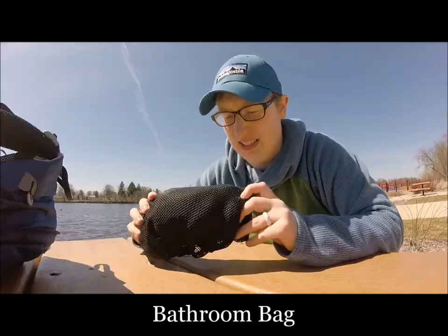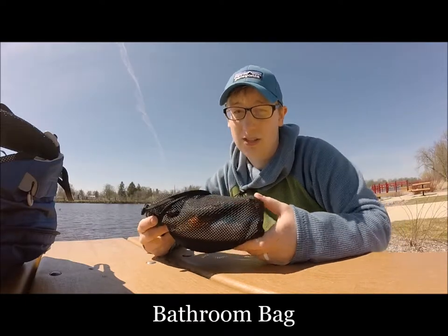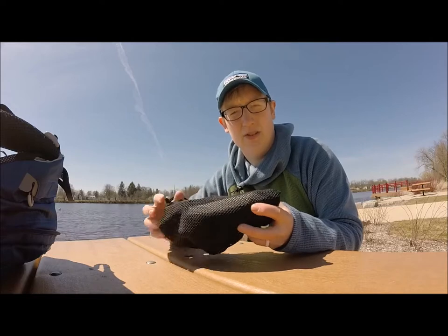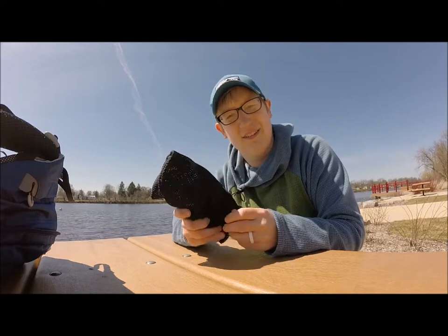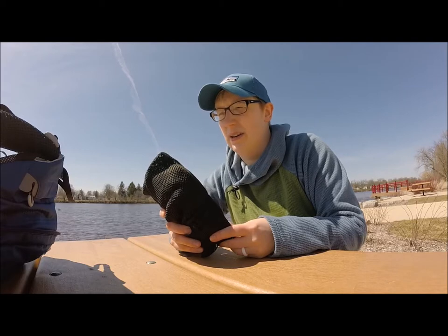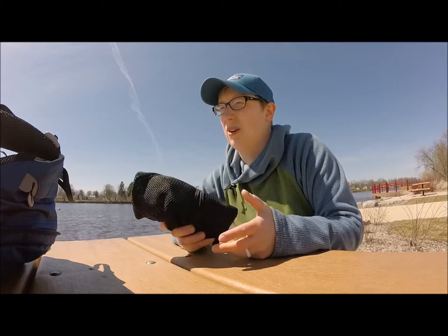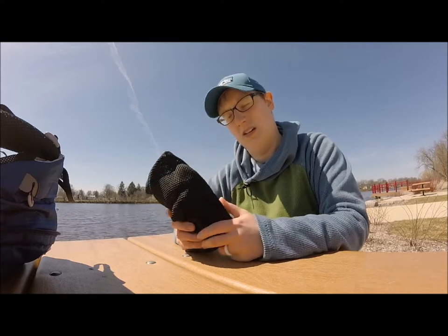This is our bathroom bag — I also did another gear chat video on this, so I'll link it if you'd like to know the contents. It's everything you need to use the restroom in the woods. It's a good idea to carry this; you never know even on a short day hike when you might need it. It's really lightweight, so toss one in your pack. I don't actually carry this one in my day pack — Matt carries it in his — but today I am solo so it's in my pack.